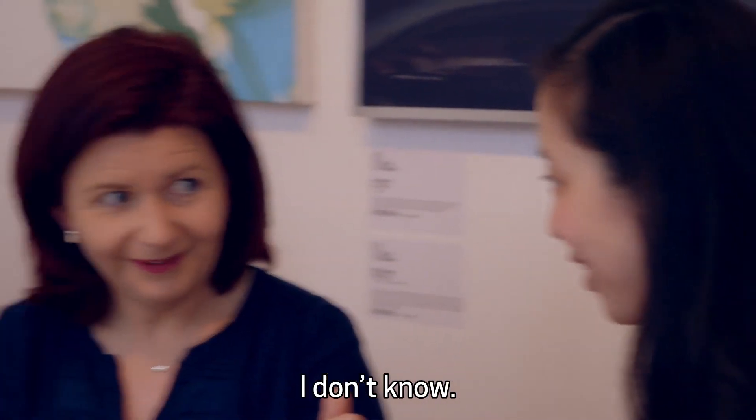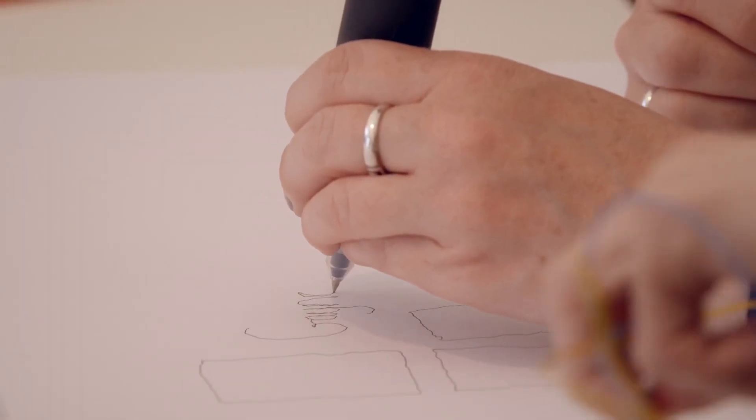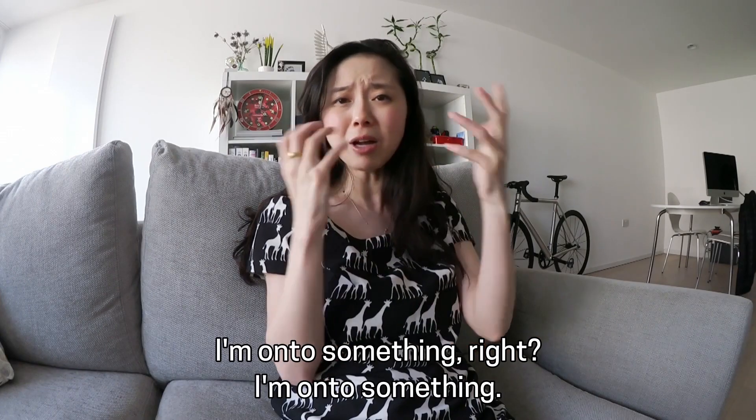I don't know. It's affecting something. I don't quite know what's happening. I'm on to something.